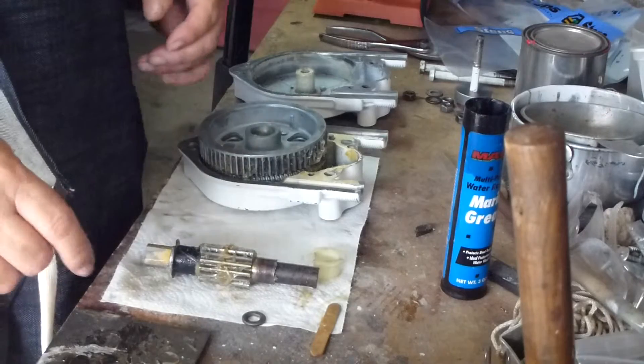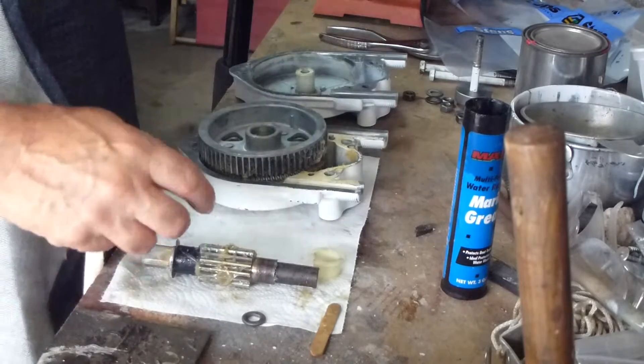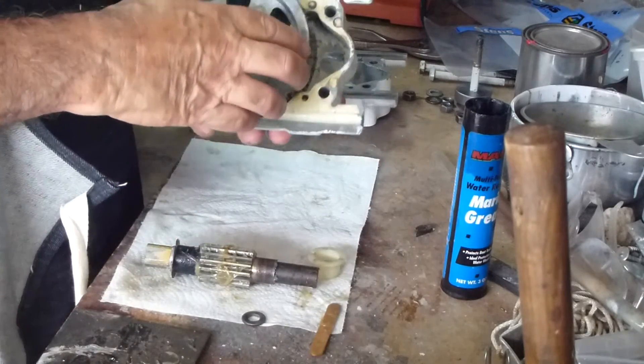So if you have a problem with your steering, don't be afraid of it — you can handle it and fix it.